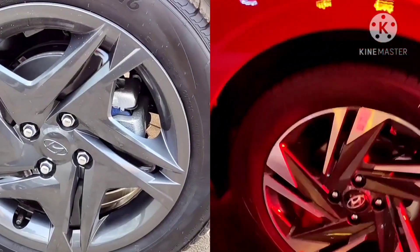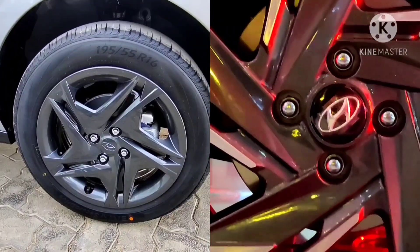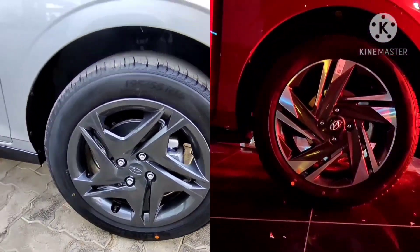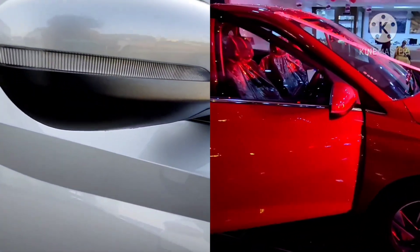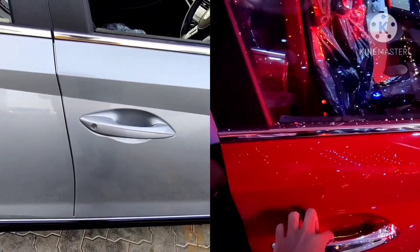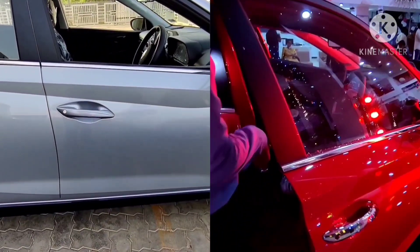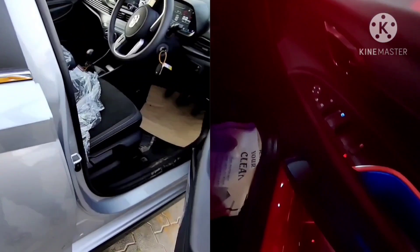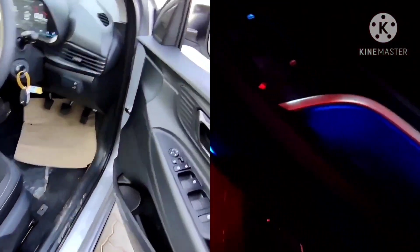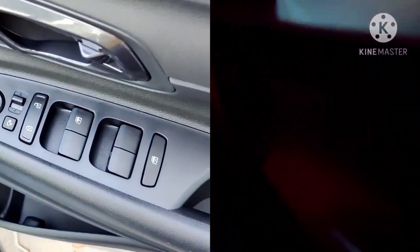On the left is the steel wheels in the sports variant and on the right are the R16 diamond cut alloys in the Asta optional variant. Both variants get turn indicators on the outside mirrors, but the sports variant does not get puddle lamps with the welcome function. The sports variant gets body color door handles whereas the Asta optional variant gets chrome door handles. In the interior, the Asta optional variant gets soothing blue ambient lighting, which is not available in the sports variant.